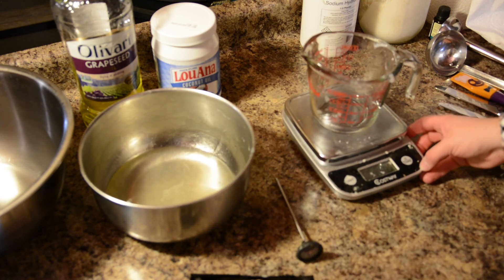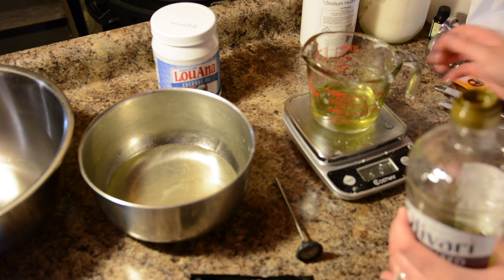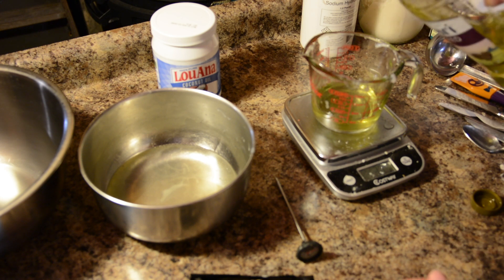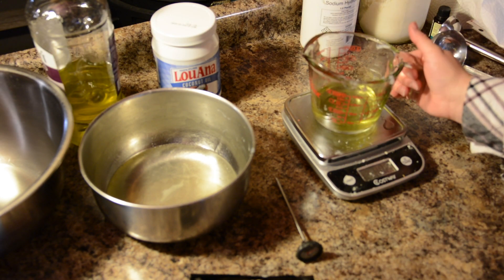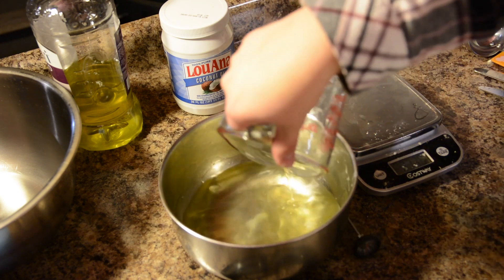Once again I'm going to tare the scale. I'm going to do the grapeseed oil — this is four ounces. We're at 4.02, that's close enough, that's not going to matter. Back into the microwave. Because this is already in a liquid state I just do it for a minute to get it warmed up. That's pretty warm — it'll go right into our bowl that already has the lard melted down.